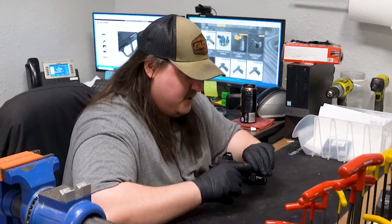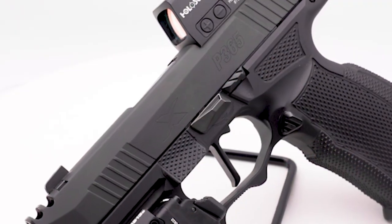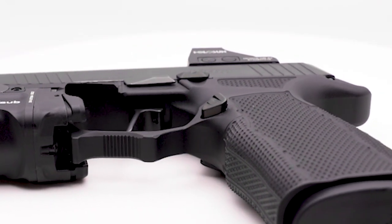It's just absolutely stunning. There are several other things he went through. He actually went through and did Tyrant CNC — he upgraded the slide release, and he also got the Tyrant mag release, which is just phenomenal.